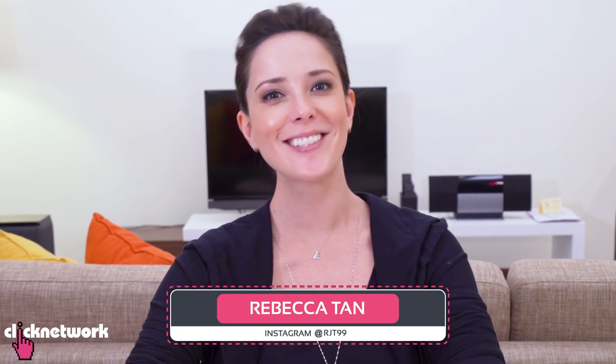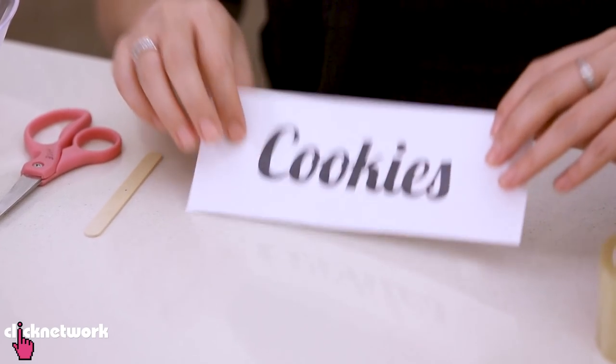In this episode, Art Hacks. I'm going to teach you how to make your own stickers. What I did is I printed the word 'cookies' on a piece of paper just like this. Next, you want to get some tape.